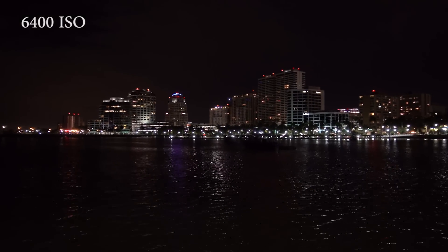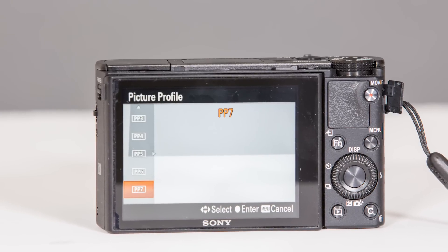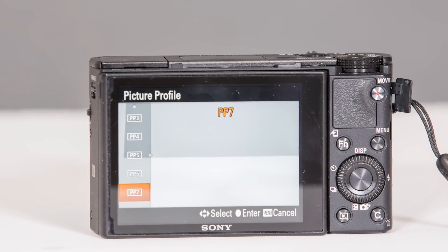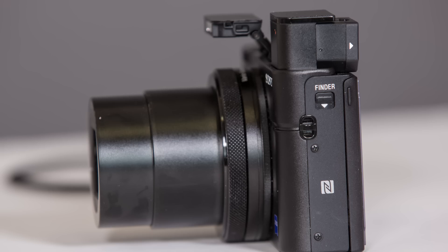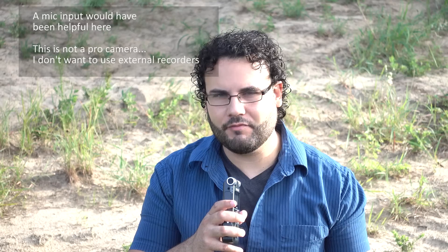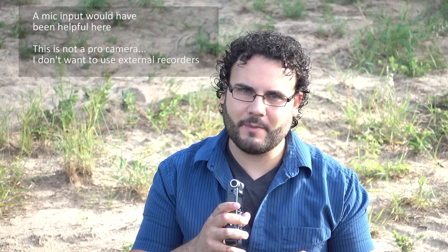The S-Log recording is nice to have, but I find it completely unnecessary in a camera like this, just because of the amount of editing it takes to get the footage back. What I am disappointed in is the complete lack of any microphone input. RX100 purchasers are probably going to be way more interested in better audio without using separate recorders than S-Log 2 — but that's my opinion.